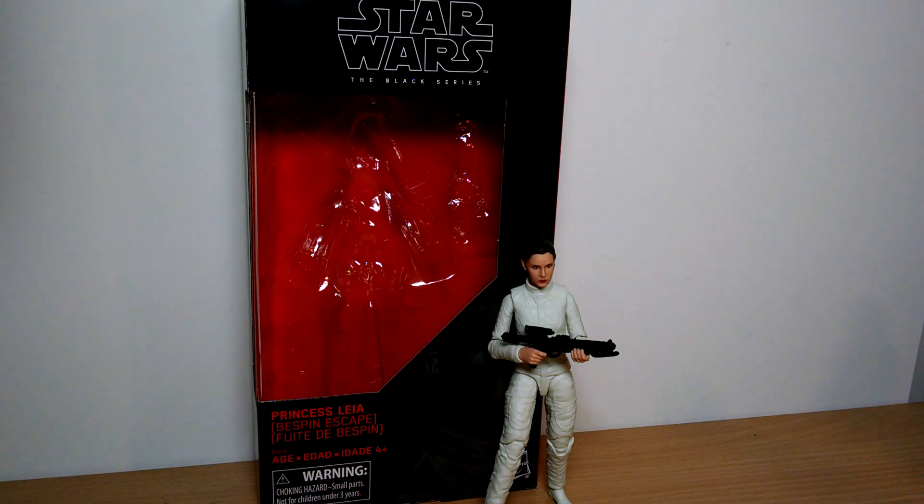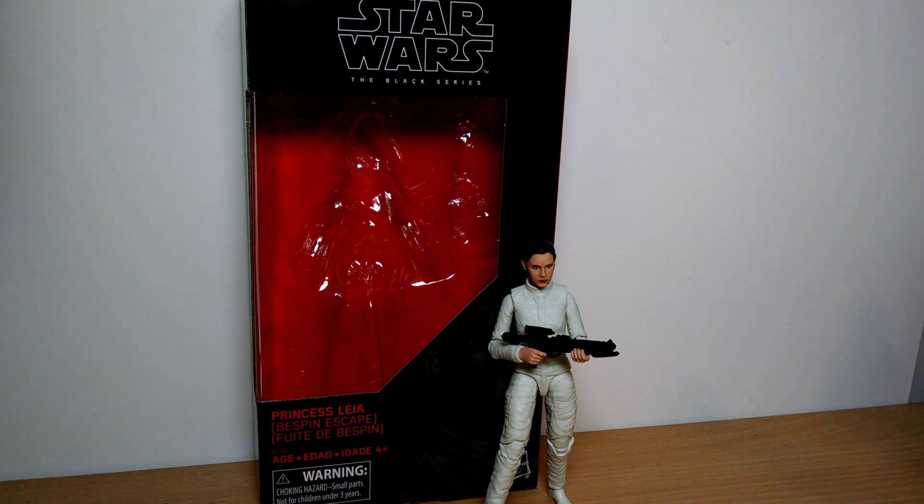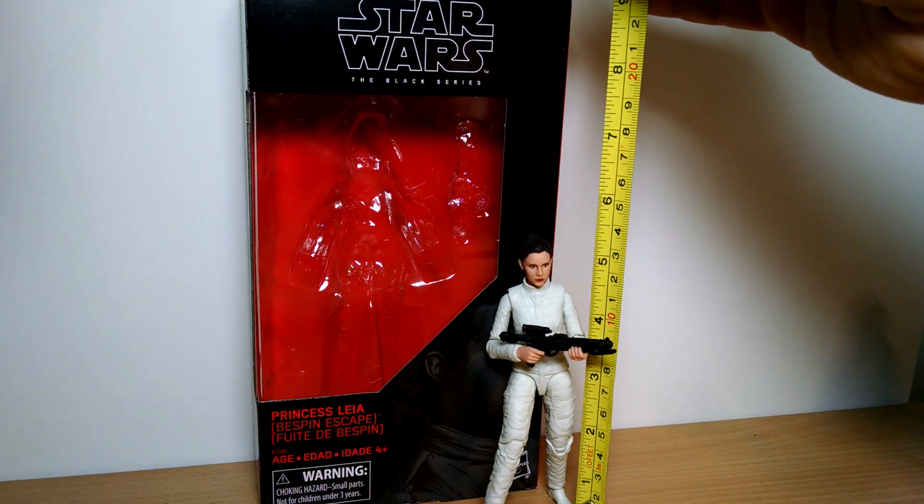We're taking a look at the brand new Star Wars Black Series 6-inch Princess Leia Bespin Escape. Very cool figure. This is coming to US Targets as an exclusive and everywhere else in the world.